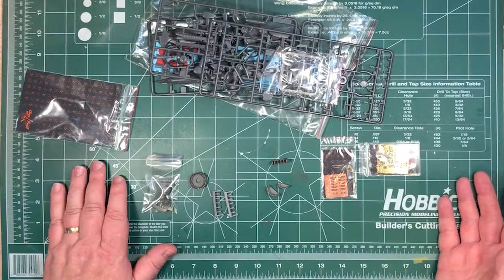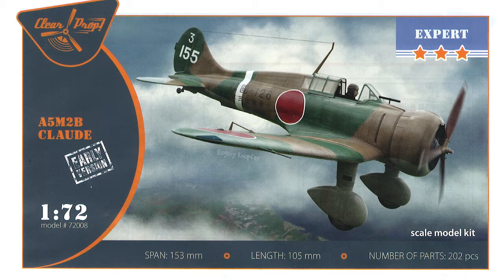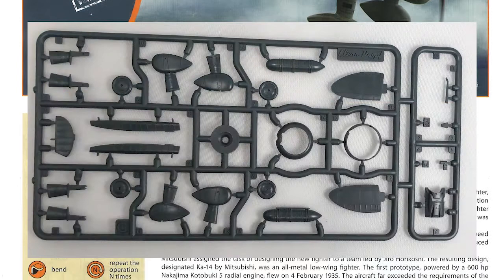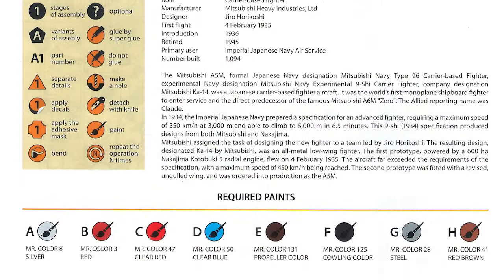So let's have a quick look and go through the instructions — not every step, just the key ones — and have a real close-up look at some of the parts. As a history in plastic: for the A5M2B there are only about seven or eight boxings in this scale. The modern ones come down to a kit released in 2017 by AVI models, re-boxed a few times, and also re-boxed even more times by LF models. But they won't have the level of detail that the Clearprop kit does with its resin and photo-etch — it's on a different level as far as the amount of detail goes.